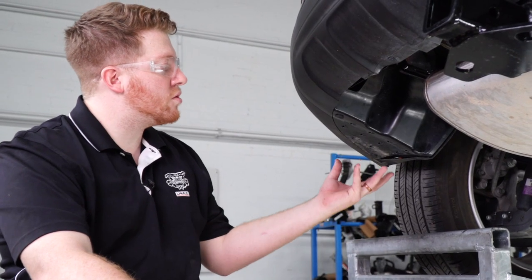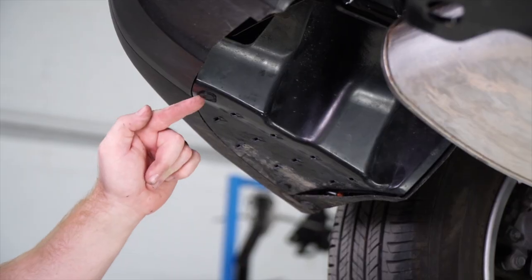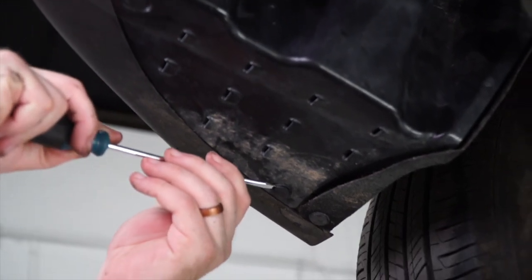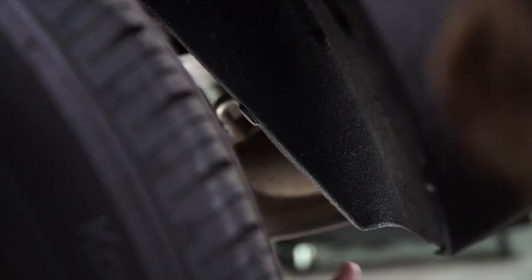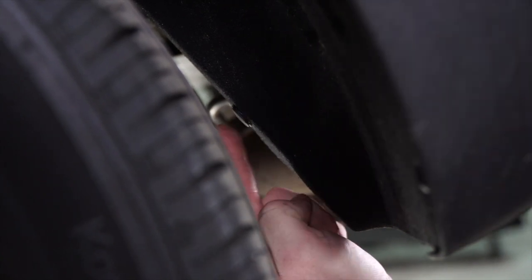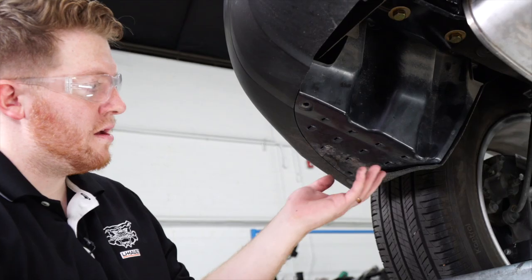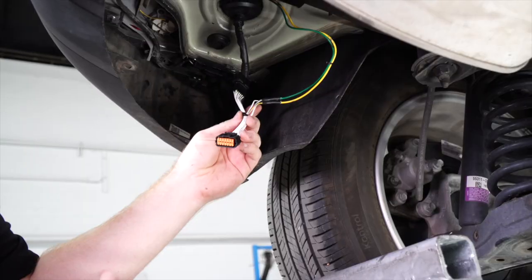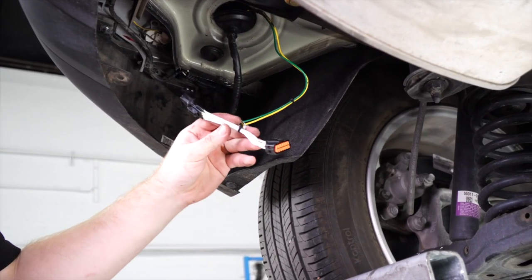Now going underneath our vehicle we're going to remove the underbody panel on the driver's side. We'll start by removing these two clips right here, then there's a third pin right behind the wheel well. Then we're going to pull down on the underbody panel. With the underbody panel gone we now have access to our T-connector that we pushed down.